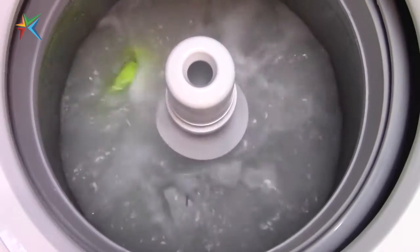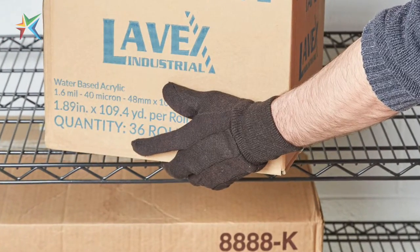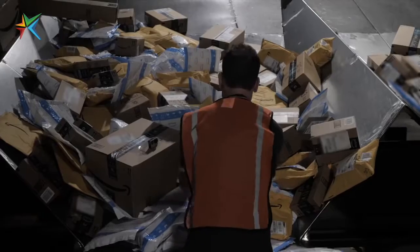These versatile gloves are fully launderable, which helps to extend their glove life. Washable gloves are budget gloves for package handling.